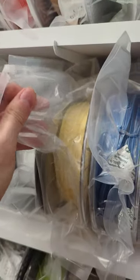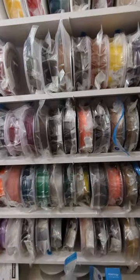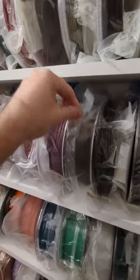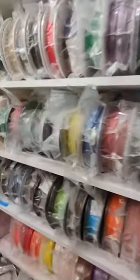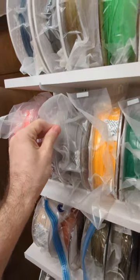Now obviously I would like them all to be tight, but even with the other bags I still have problems and they become loose. These ones are even worse. So yeah, about the same I guess. And I've got another loose one here.